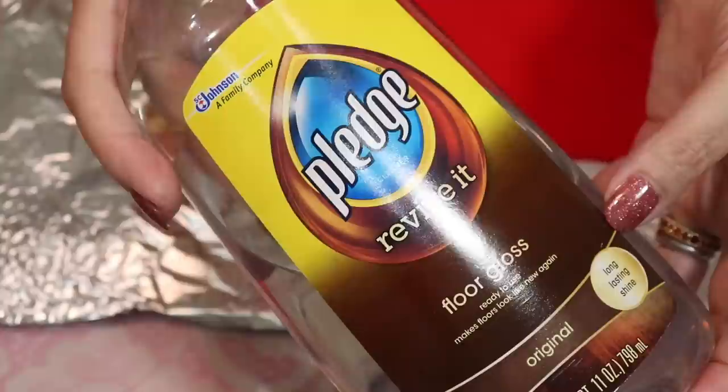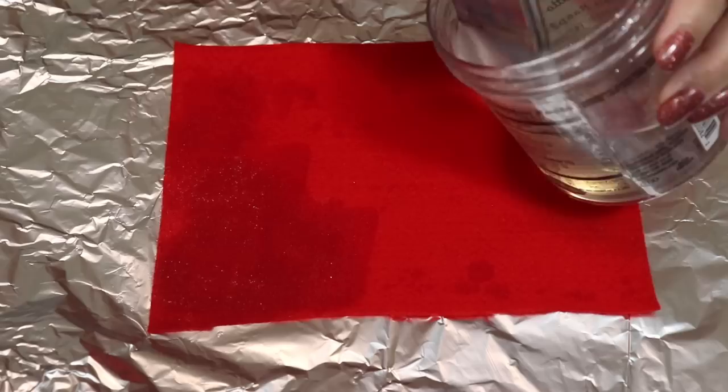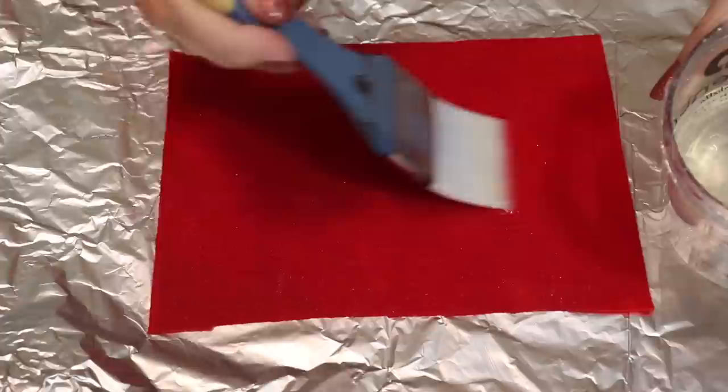The first product I'm going to try is Pledge Revive It Floor Wax. I've read online that some people use this but no one gave instructions, so I thought I'd try it the simplest way. This is definitely a household-size brush type of job — you don't want to do this with a tiny brush. You could almost spray or pour it on. The felt seems to wick up any product put on it, so we're just coating it now. It's very wet and even has some sparkly bubbles on it, but I'll let this dry.